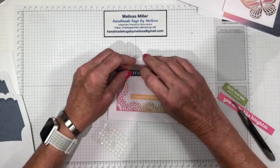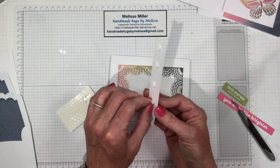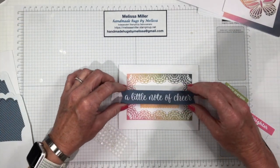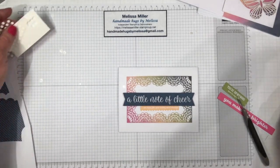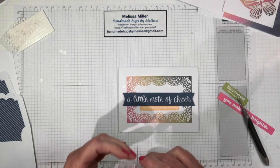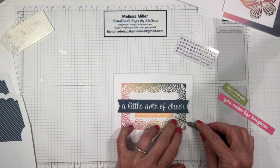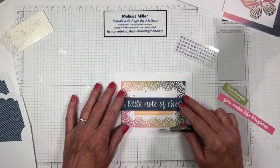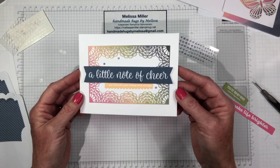We've got that one. Now we can take the release paper off our dimensionals and straighten this on there. There we have it already assembled. Now we need to just add some of our gems — let's get those out of here. It's nice, you get a whole sheet and you're not going to use the whole thing so you'll have these left over for other projects. They've got them scattered all over so we're just going to add a little bit of sparkle on here. Everybody needs sparkle! And there you go, one card is done. A little note of cheer — I am here for you today and always.